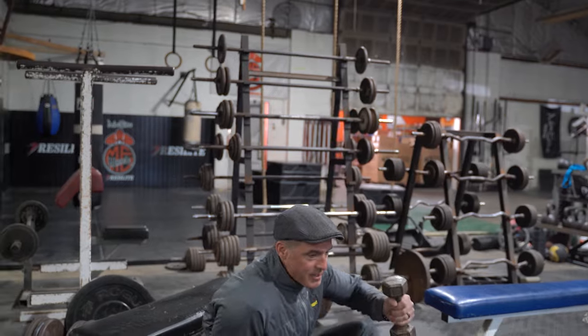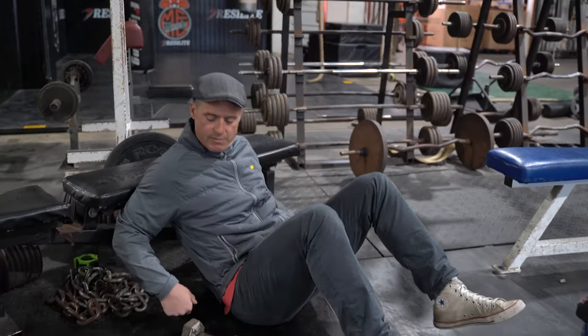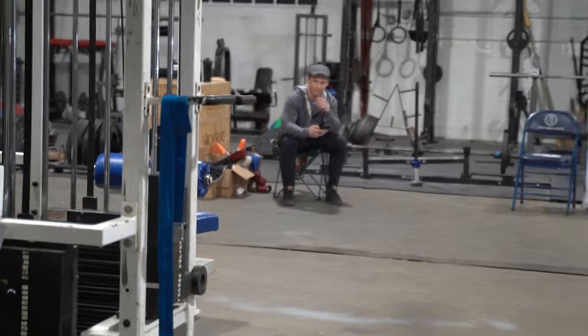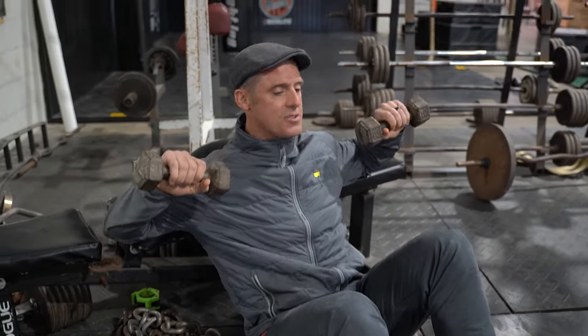I am desperately trying to find things that will make my upper back strong and my mid to lower trap so stable that I can bench press 315 faster than Danny can bench press 225. This is one of the ways I've figured out.